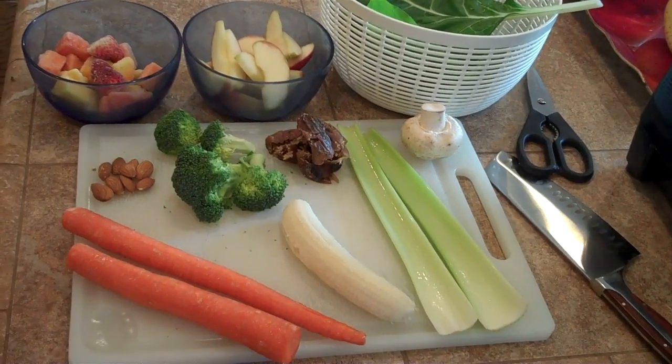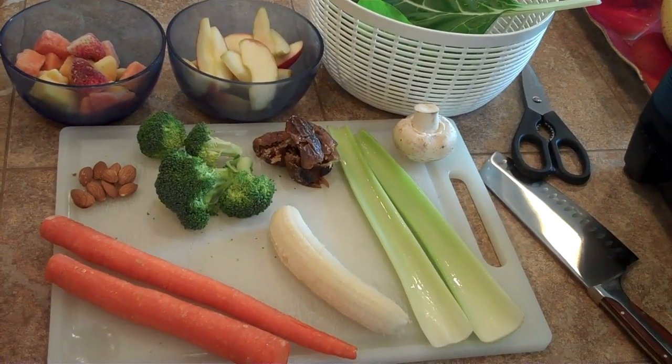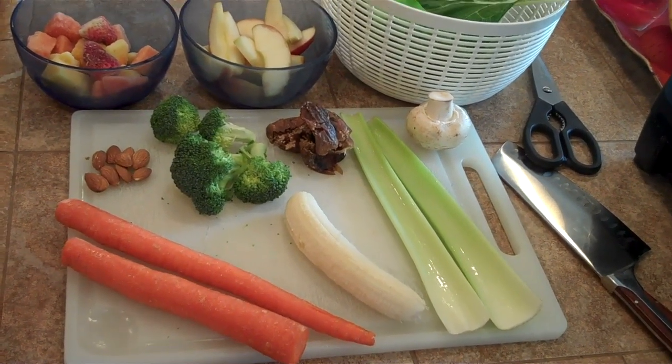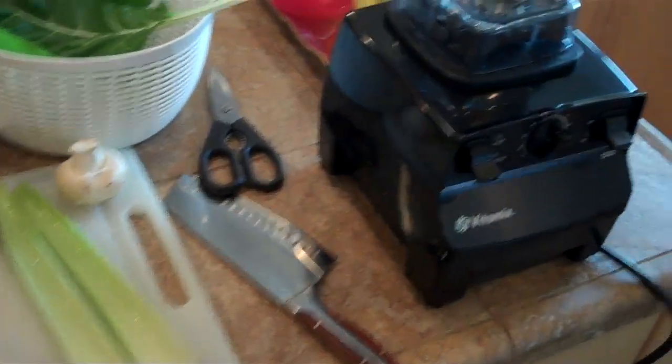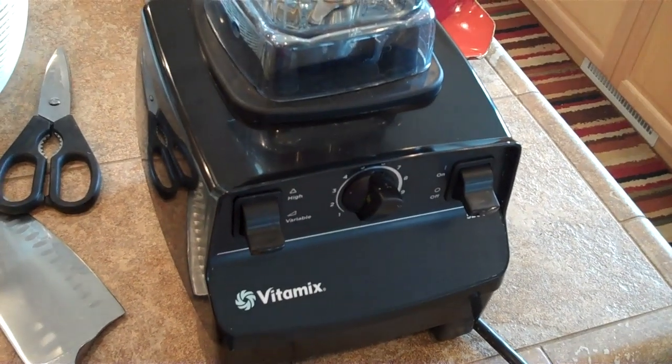Here's just a short video. I've had multiple requests for my smoothie recipe. There's no science to it really — it's whatever I have on hand — but here are the consistent ingredients. First of all, I start with 2½ cups of water in this 8-cup blender.